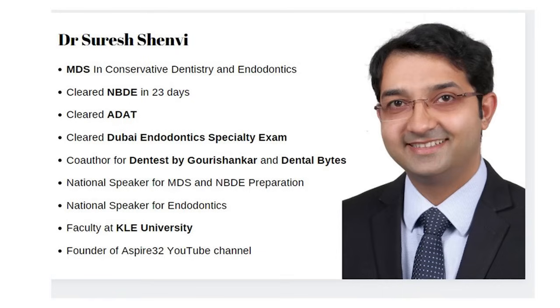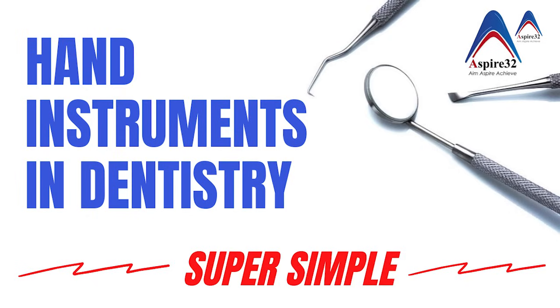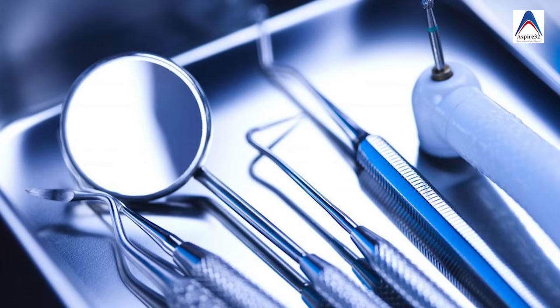Hello my dear friends, welcome back to the channel. This is your friend Dr. Suresh Shenvi. In our last video we discussed about various aspects of rotary cutting instruments in dentistry, and in this video we'll be learning about various cutting and non-cutting hand instruments which are most commonly used in operative dentistry.